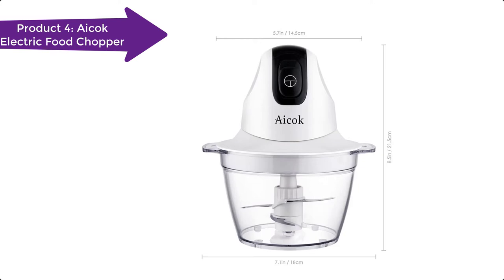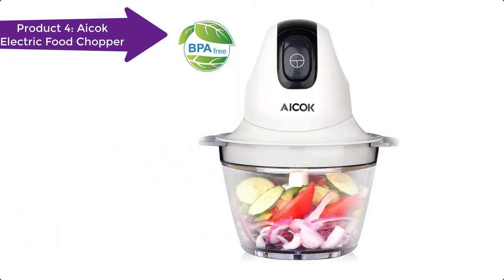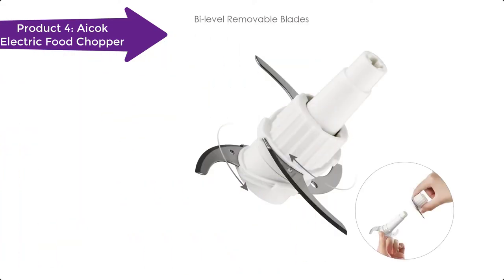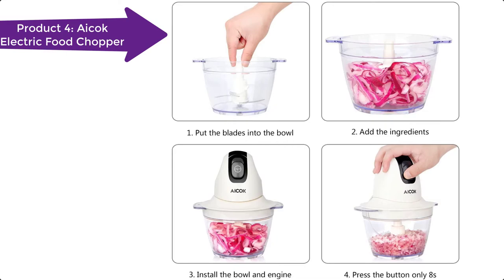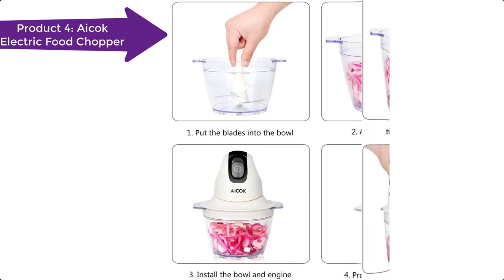ICOC is a professional company that produces highly rated kitchen appliances. Its products are recognized across the globe because of their uniqueness and promising longevity. This food chopper can quickly chop onion, vegetable, salad, bacon, sausage, and more. It can be used for one to three persons, and its compact size makes it easy to store. Here are some of its special features.